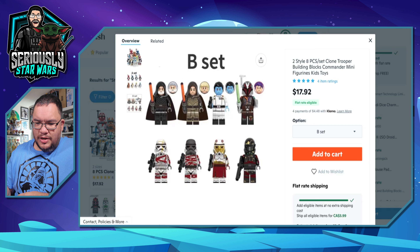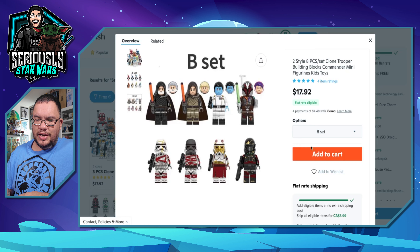Then there's what looks like an Ahsoka set. You've got Baylan Skoll, Shin Hati — and I'm assuming it comes with their hair as well, so you can have them with hoods down or up. Thrawn's not looking very menacing but there's a Thrawn minifig. The troopers always look good. I'm going to go with the Ahsoka series set. Let's add that to the cart.